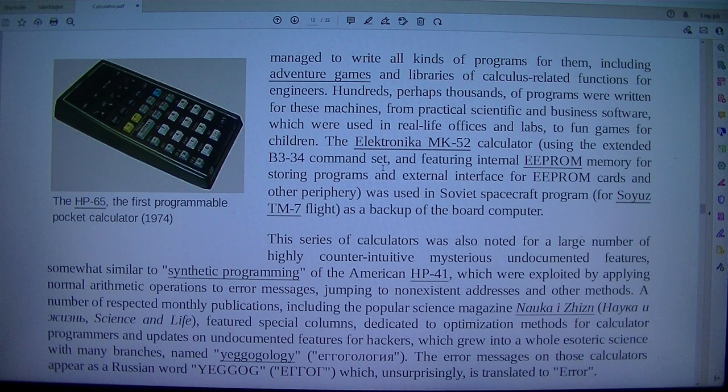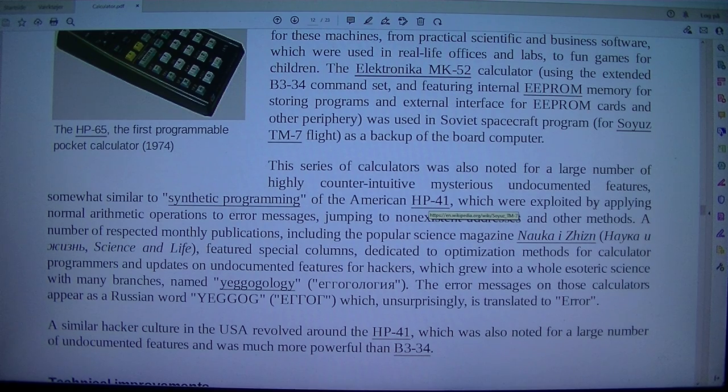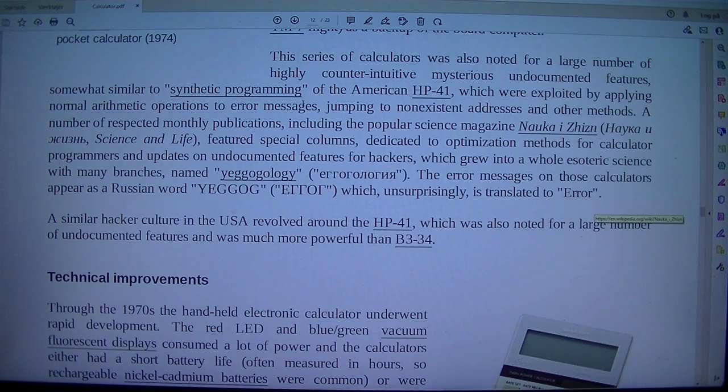The Elektronika MK-52 calculator, using the extended B3-34 command set and featuring internal EEPROM memory for storing programs and an external interface for EEPROM cards and peripherals, was used in the Soviet spacecraft program for the Soyuz TM-7 flight as a backup of the onboard computer. This series of calculators was also noted for a large number of highly counterintuitive, mysterious, undocumented features, somewhat similar to synthetic programming of the American HP-41, which were exploited by applying normal arithmetic operations to error messages, jumping to non-existent addresses, and other methods.